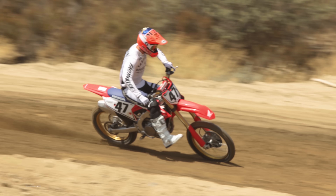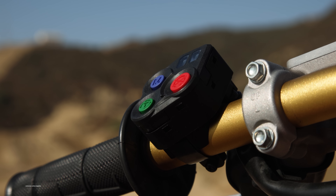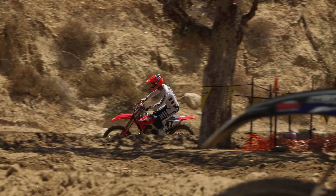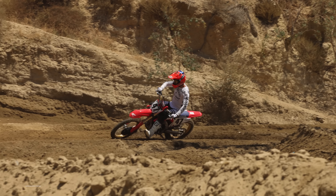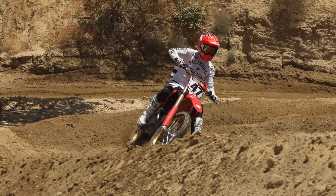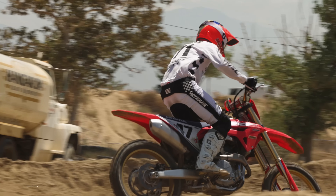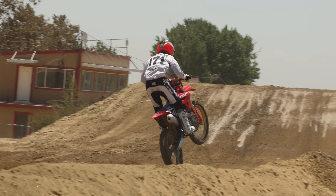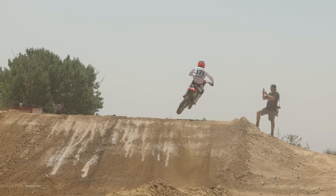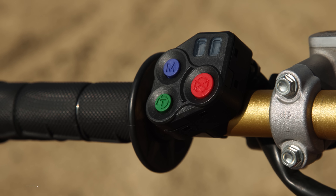That isn't uncommon for aggressive maps — just because it feels more powerful doesn't mean it's actually faster overall top-end speed. The aggressive map certainly picks up a lot quicker coming out of corners and is more exciting to ride. Hitting a 180-degree left-hander in a rut on map one, you get on the gas smoothly; on map three with the same inputs, you'll pop out of the rut or wheelie depending on traction. Map three is certainly more aggressive and more fun; map two is more mellow and easier to ride; map one was really our standard at-home map where everybody felt most comfortable.